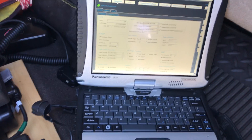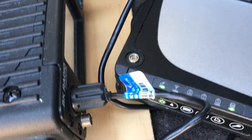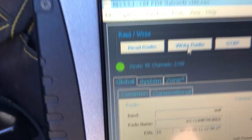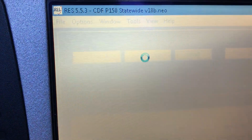Here we are going to reprogram the Bendix King M150, which is right here. I'm hooked into the front of the radio with the programming cable, I've got a green light, and I'm ready to go. All I've got to do is just push on 'Write Radio.'